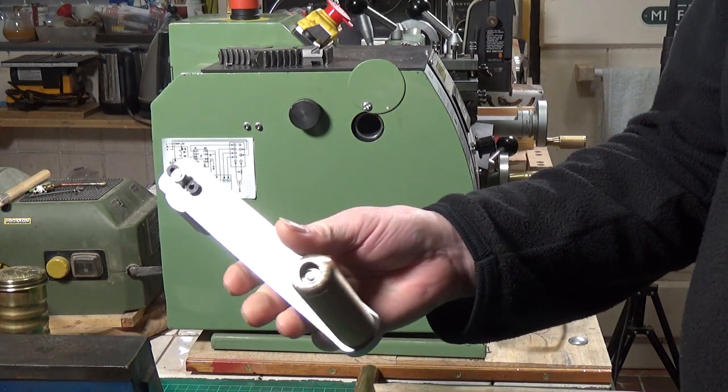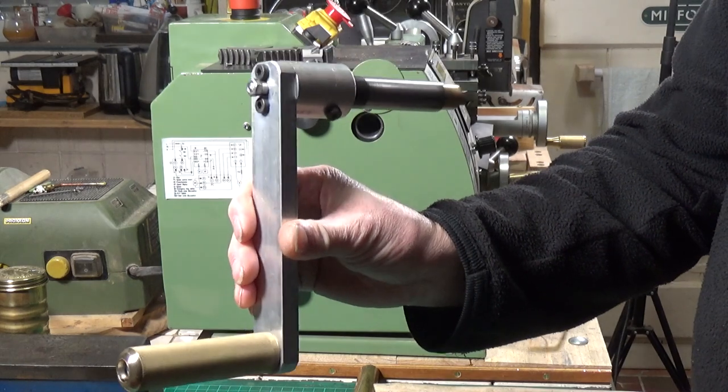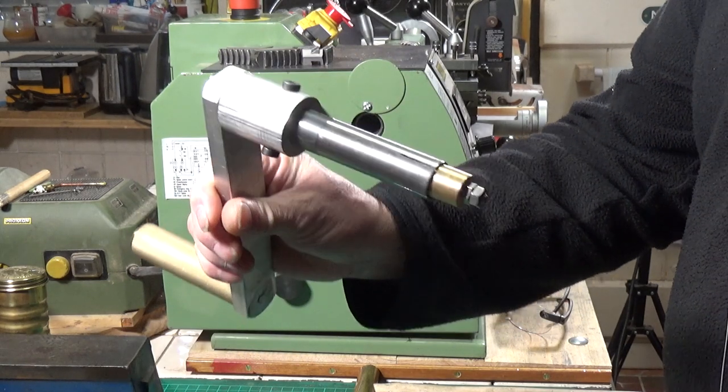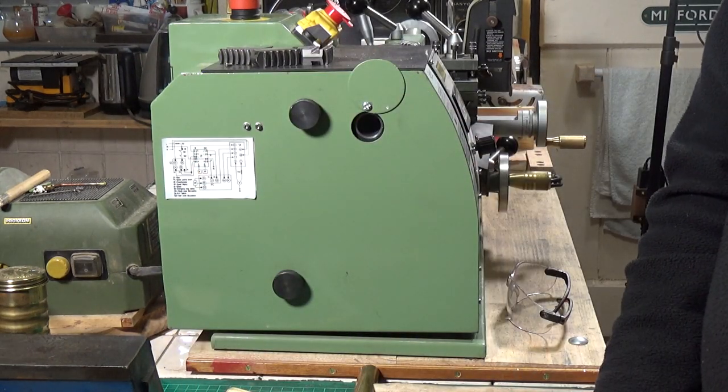So there you go — those are the latest few mods and improvements that I've made to my Warco WM180 lathe. That's it for now. Hope you enjoyed the video and thanks very much for watching. Cheers!